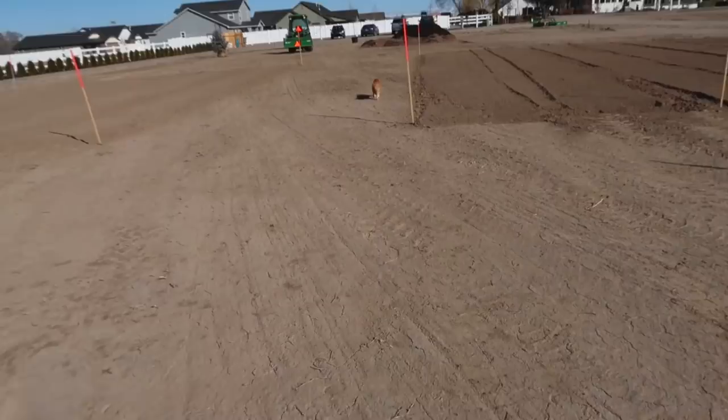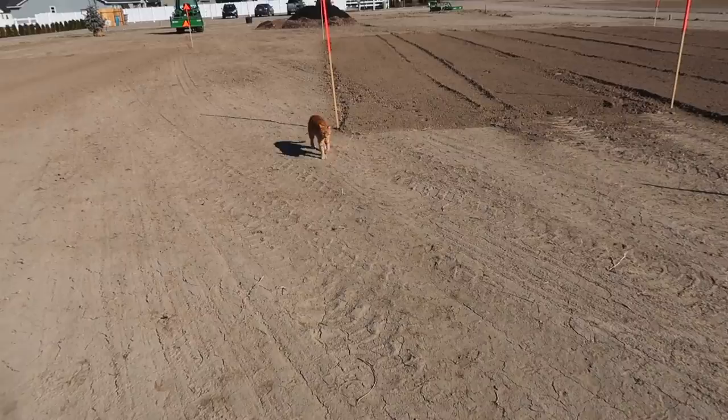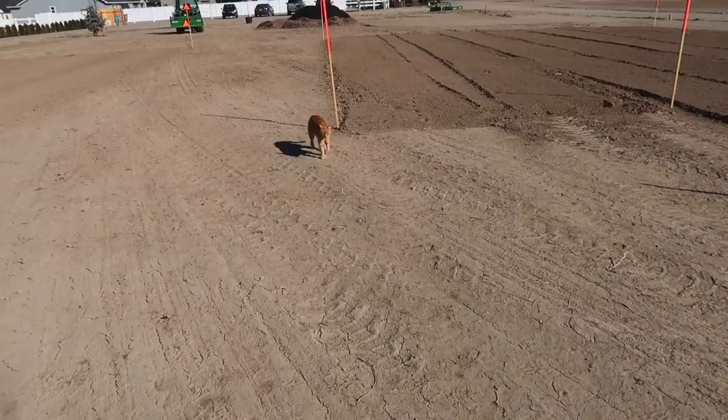Bye! Here comes the culprit of some of the footprints. What are you doing, Russell? What are you doing?